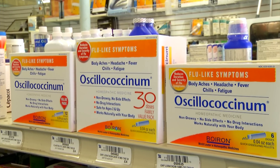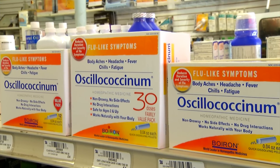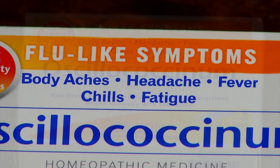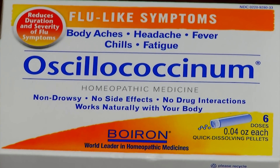Oscillococcinum is a very versatile medicine, so it's important that you have it on hand during cold and flu season because you need to take it as those first flu symptoms occur to help reduce the duration and severity of flu-like symptoms. We're talking headache, fatigue, body aches, chills and fever. Oscillococcinum works naturally with the body to solve the problem that you've got.